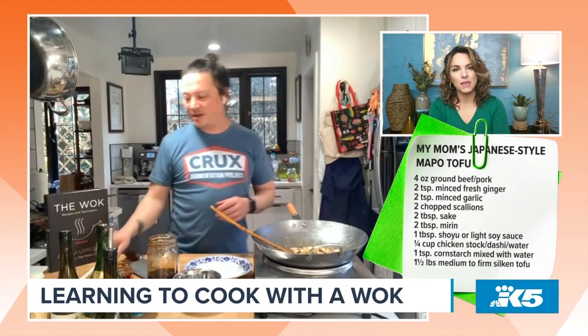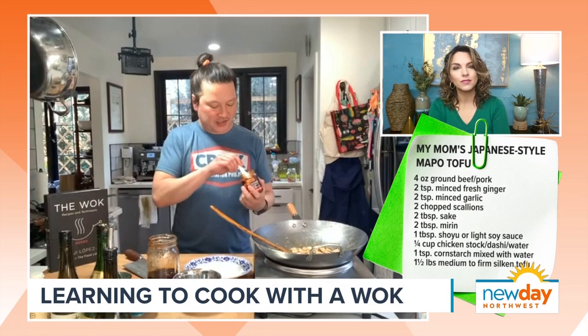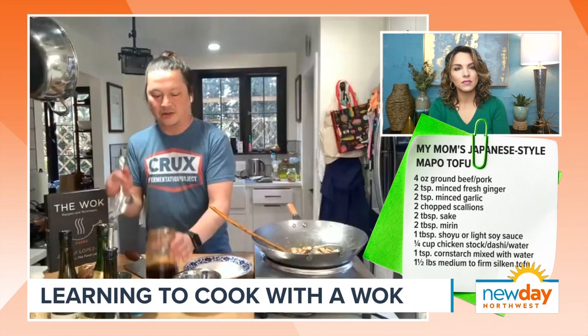If you want a little bit of heat, there are a couple of things you can do. You can add doubanjiang, which is the fermented chili bean paste from Sichuan. Or you can add a chili oil. There's a really good local Seattle spicy chili crisp called Kari Kari that I really like. Thank you for that tip.